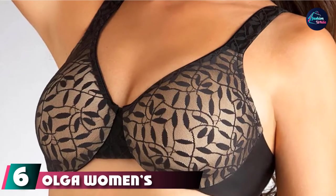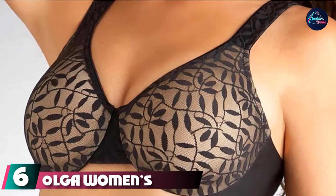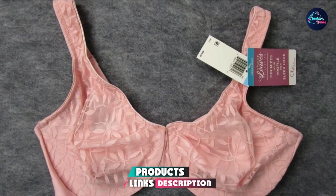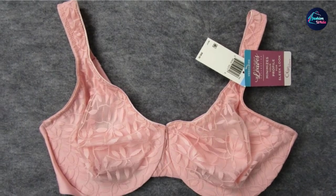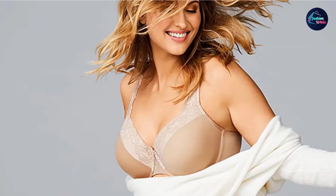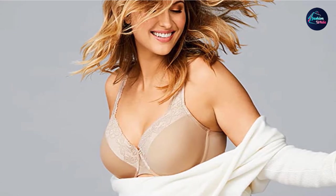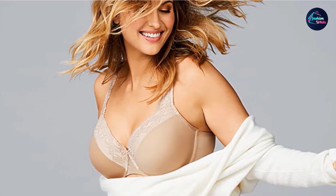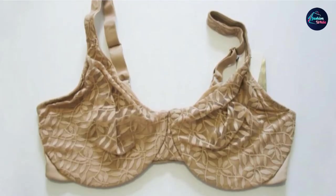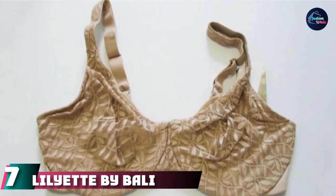The number 6 position is dominated by Olga Women's Sheer Leaves Minimizer Bra. It earned points from our testing team for mixing fashion and comfort perfectly. The bra features a delicate and feminine pattern of leaves and lace, fastens with traditional hook and eye closures, and has adjustable straps for a comfy fit. The bra is hand-wash only, which may be a deal-breaker. However, it is extremely soft and easy to wear for long periods, making it worth the purchase.